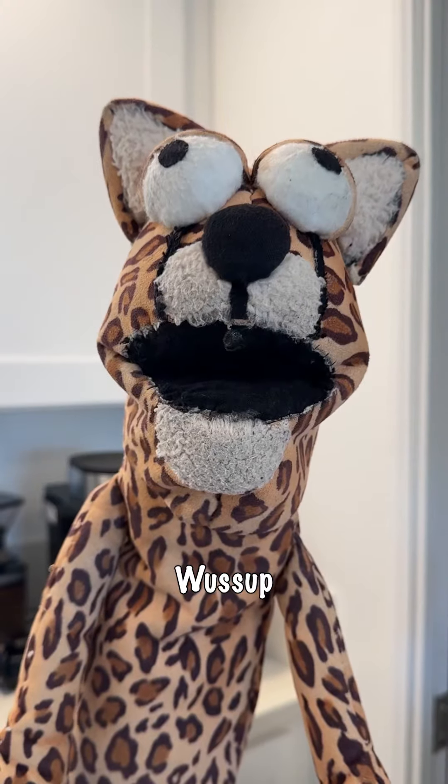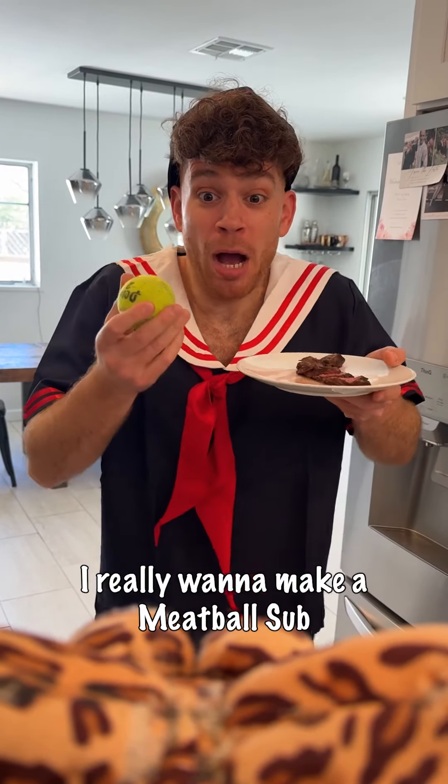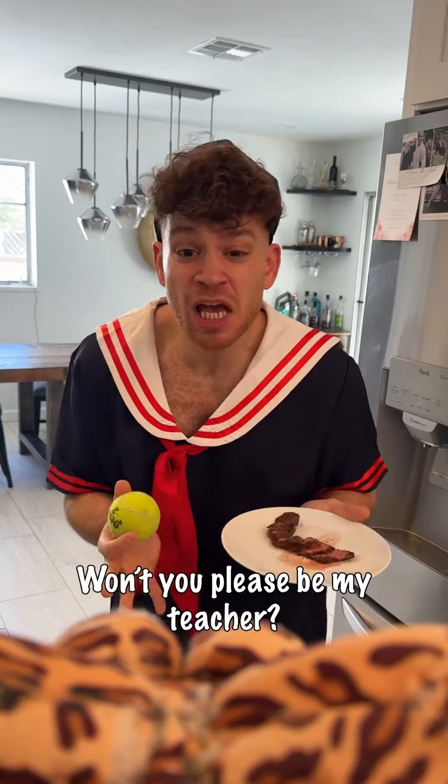Ayo cheetah, what's up? I really wanna make a meatball sub. Won't you please be my teacher? Yeah, bruh.